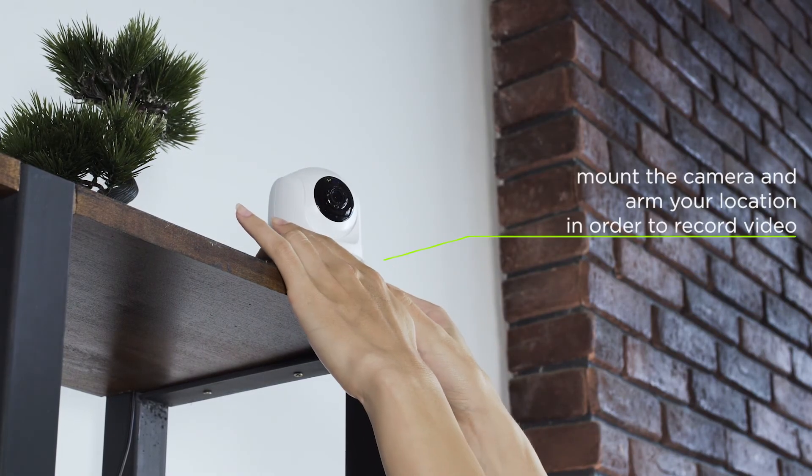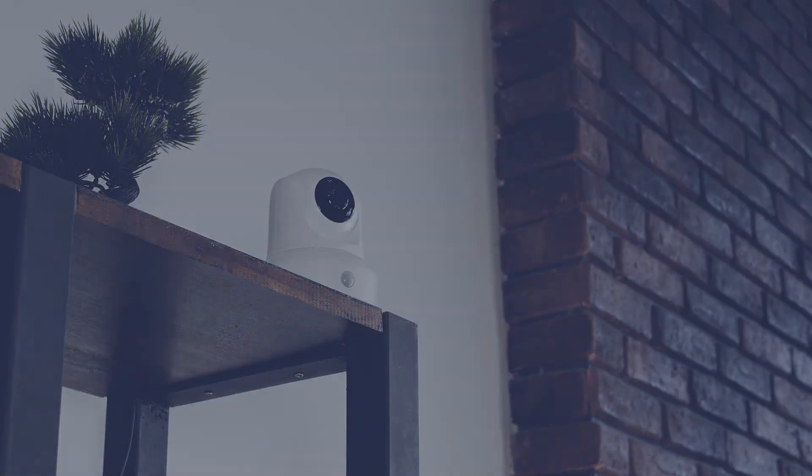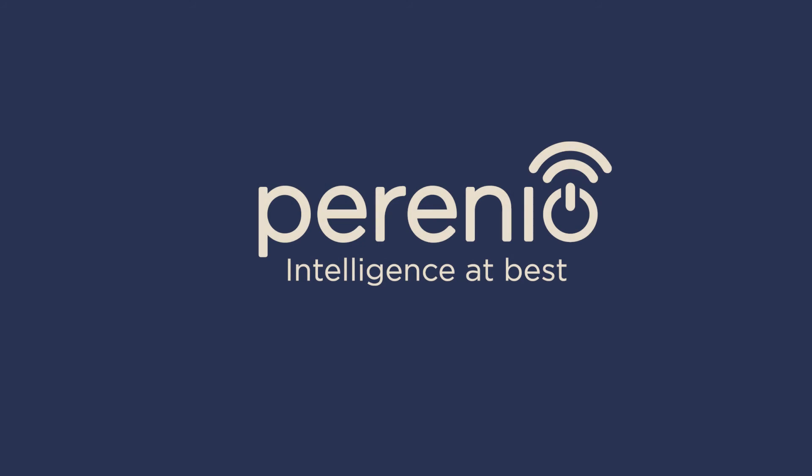Mount the camera considering the best viewing angle. Your home is safe as a fortress with Perenio.